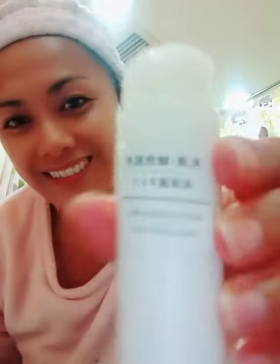And the moisturizing milk is the last one. I put it on my face — I just want to have a moisturizer. Just leave it overnight.